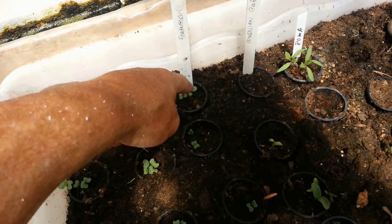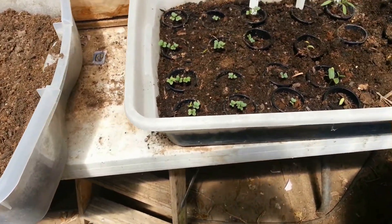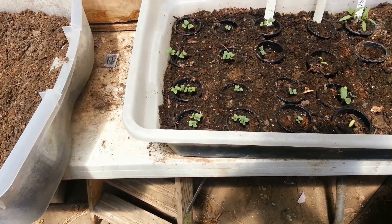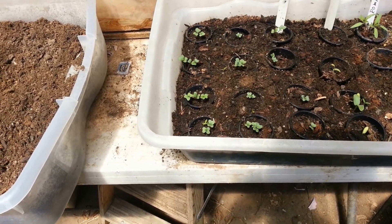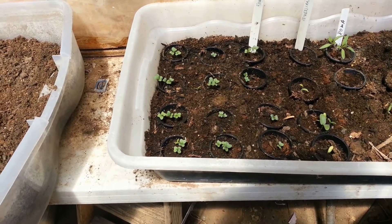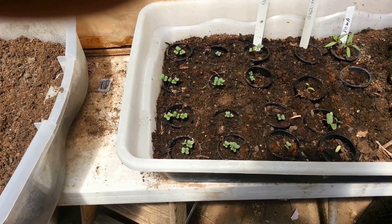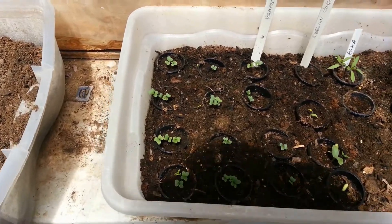From here over, that's all Romanesco cauliflower — or broccoli, whatever. I've got nine of those. I've got to thin them out. But this time I'm just going to put them where they belong in the floating raft and start letting them go. And the bigger one, I'm going to pull it out later and thin it out that way.